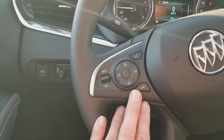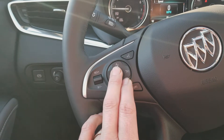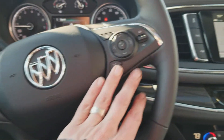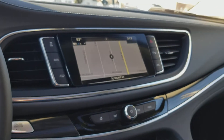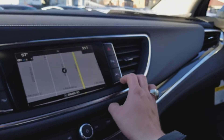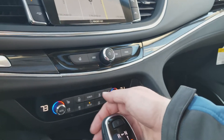Here we are back inside the Buick. Here is your heated steering wheel, forward collision alert, voice commands, cruise controls, volume controls, and favorites. There's the upgraded Buick IntelliLink system right here. Traction control, all-wheel drive, towing, lane keep assist, park assist, heated and cooled seats, and dual climate controls.